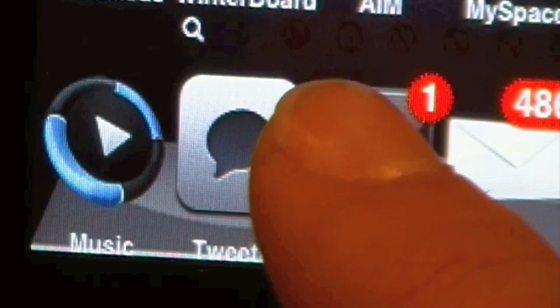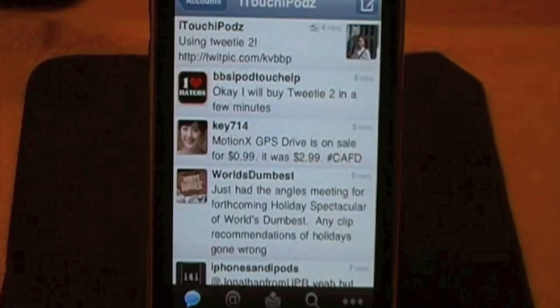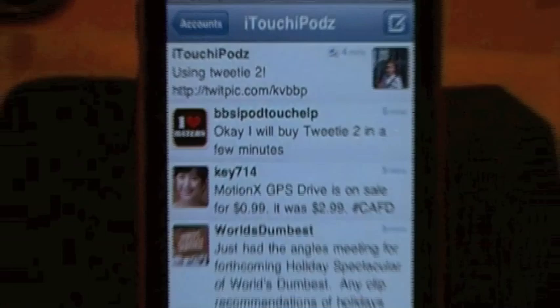You guys can see that is the icon right there. So go ahead and open up this application. The name of this app is Tweety2, available in the App Store for $2.99, just around $3, and just came out. Also, really quickly, make sure you guys are following me on Twitter. My Twitter name is itouchipods - just go ahead and search that, twitter.com slash itouchipods. If you don't have a Twitter, make one. It's an awesome thing.